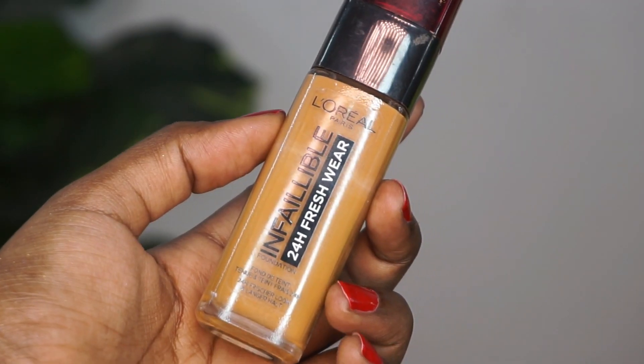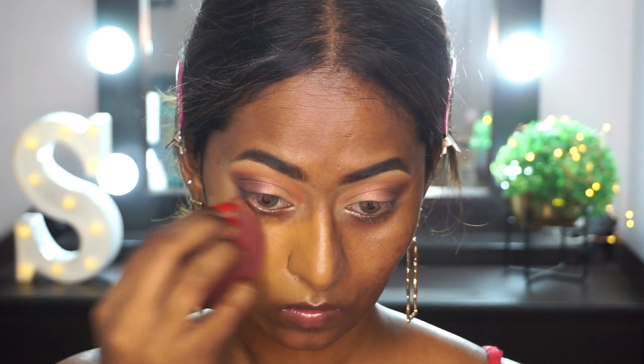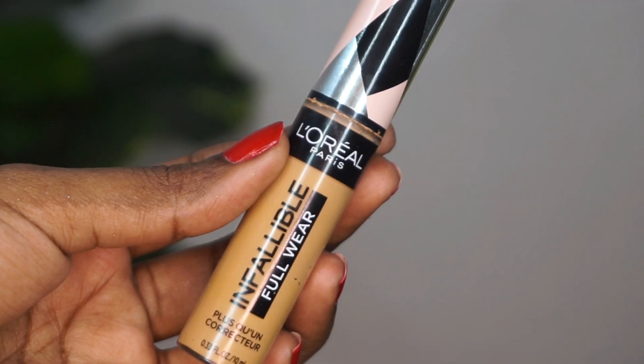Now I'm taking the L'Oreal Infallible 24 Hour Fresh Wear Foundation in the shade Hazelnut. This is one of my favorite foundations — it's beautiful and has medium to full coverage, so you can customize the coverage according to your liking. I'm applying that all over the face using a damp beauty blender.